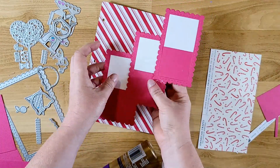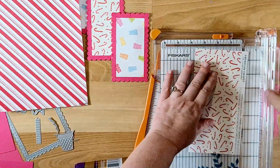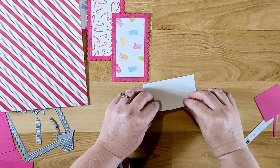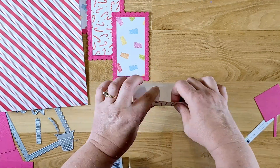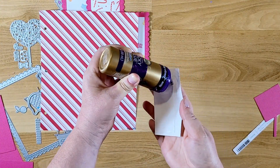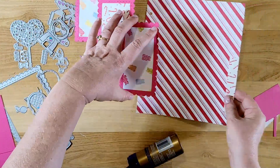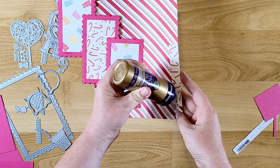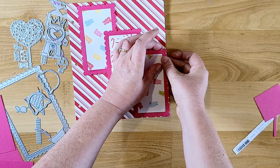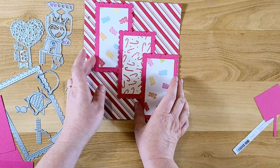Clean up any excess glue on the back. I'm taking some of the candy cane paper I have left over and cutting about two and a quarter inches, then folding approximately three-quarters of an inch down on one side. This is going to make a hinge so I can attach those three tags onto the page. I'll add glue to the hinge, then that piece will glue onto the right side of those tags — just line that up, let it dry, and that's it.